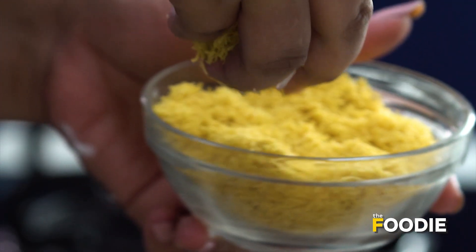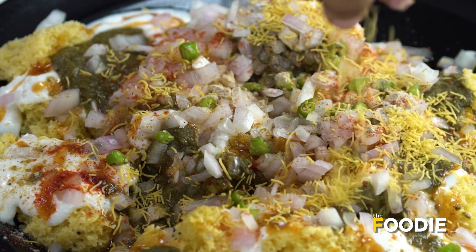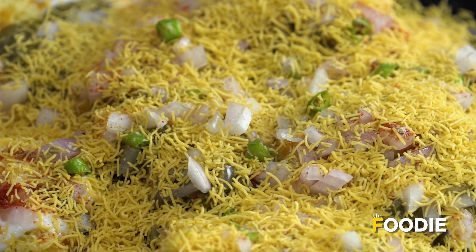And now my favourite bit of the recipe — the sev. This is another thing that I'm really generous with. Just sort of spread it all across; I like to cover the entire thing with the sev.